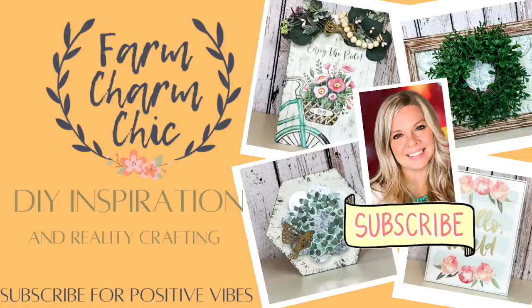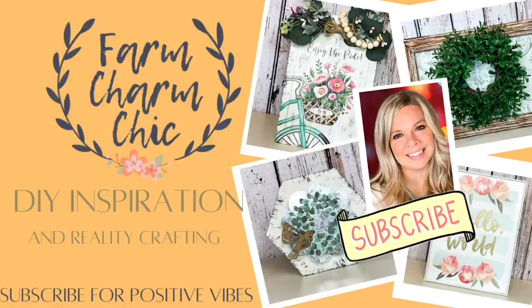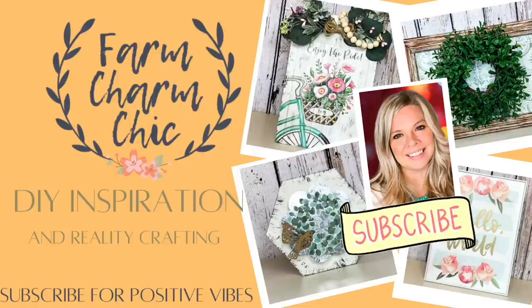On this channel, I like to do crafting, DIYs, dupes, and thrift flips. If that's something that you enjoy, I would love if you would consider subscribing. And if you do like what you see today, I would love if you would give this video a thumbs up, but let's get started.